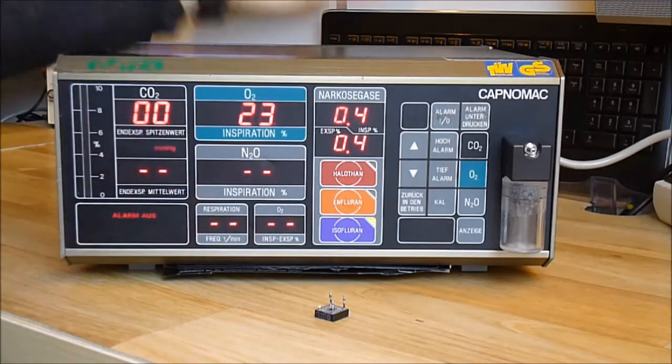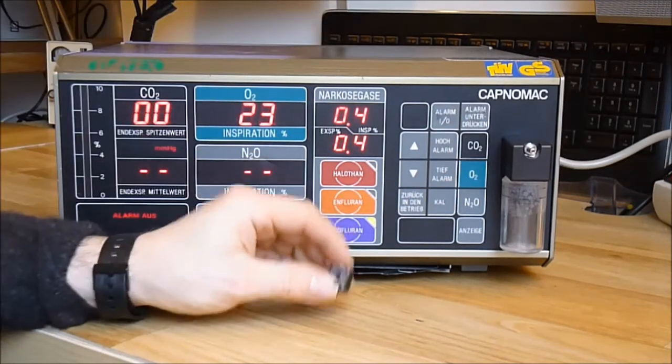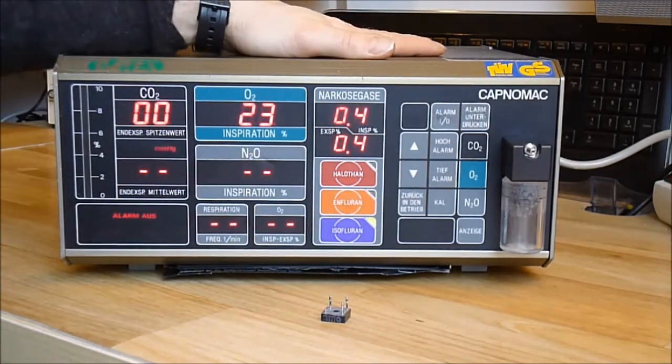So, I am quite happy it is repaired. I will crack it open but I do not think there will be anything to see anyway. Thanks, and bye bye.